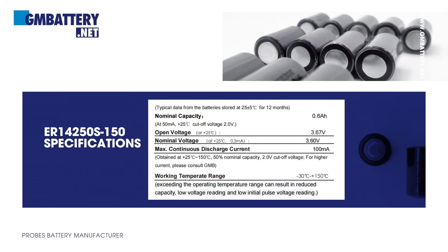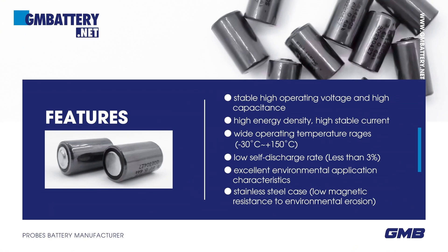Basic parameters of the battery. Features: stable high operating voltage and high capacitance, high energy density, high stable current. Wide operating temperature range: -30°C to +150°C. Low self-discharge rate — annual self-discharge rate is less than 3% at +25°C.